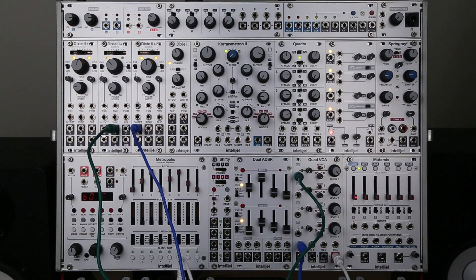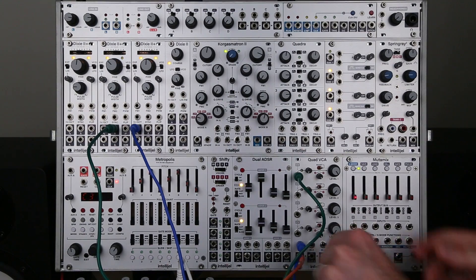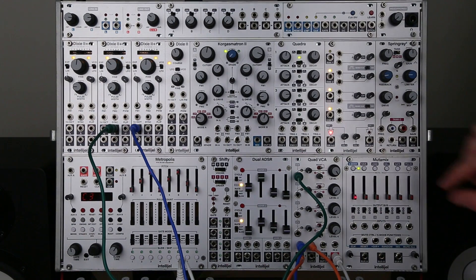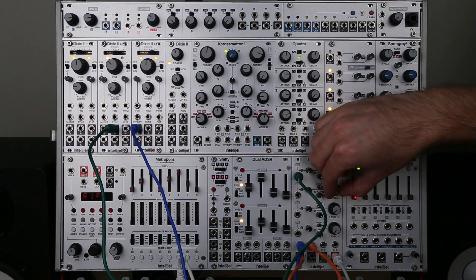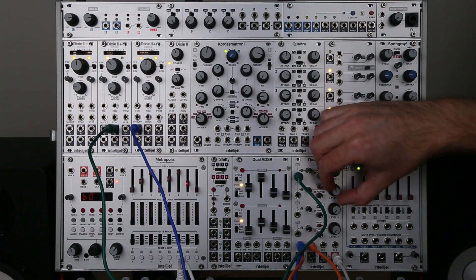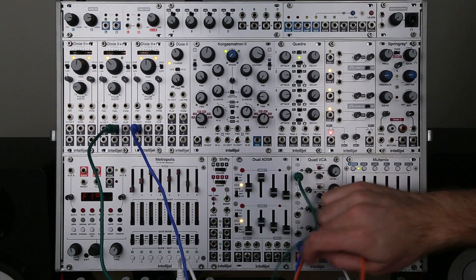The boost switch adds a 6 dB boost to the input signal level, and we can chain channels together to add some nice distortion. I'm feeding channel 1 into channel 2. If I bring up that boost switch, you can hear some distortion being added to that sine wave.